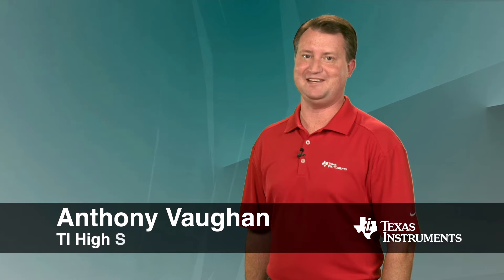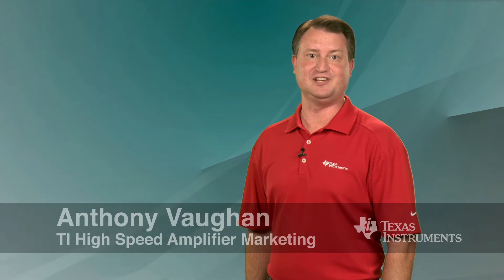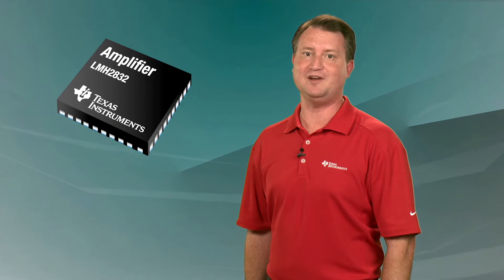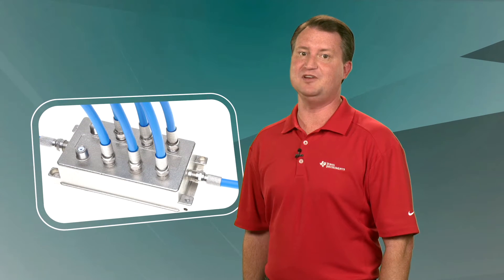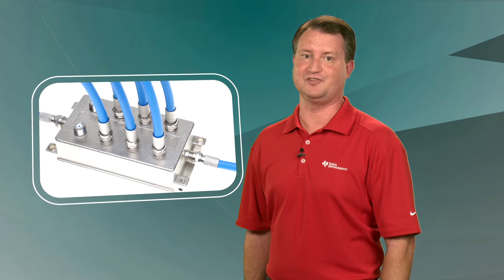Hello, I'm Anthony Vaughn with Texas Instruments High Speed Amplifiers team. I'd like to introduce you to TI's LMH2832 Dual Channel 1.1 GHz Fully Differential Digital Variable Gain Amplifier. It's ideal for use in wideband communication systems and for driving high-resolution analog-to-digital converters.